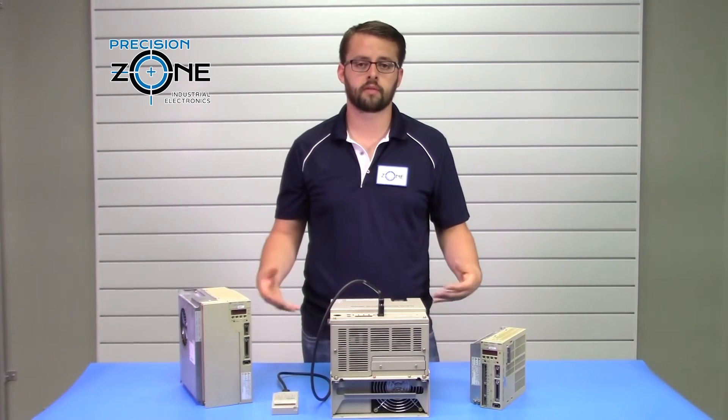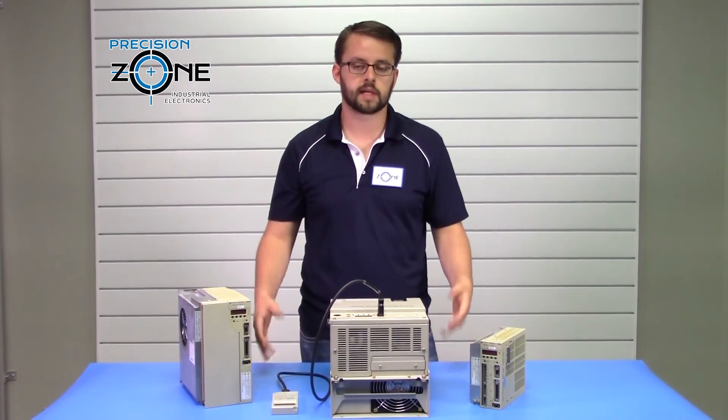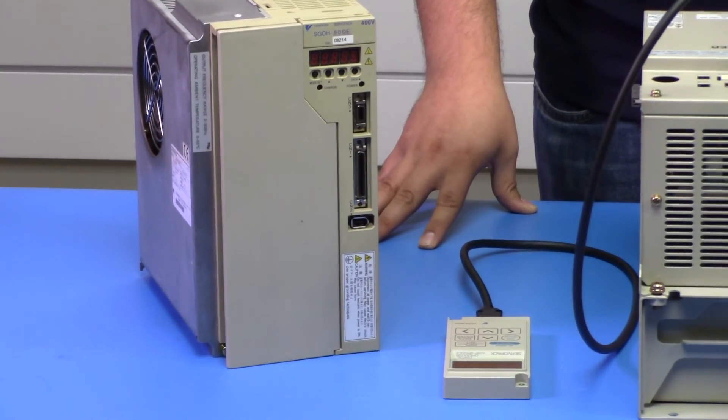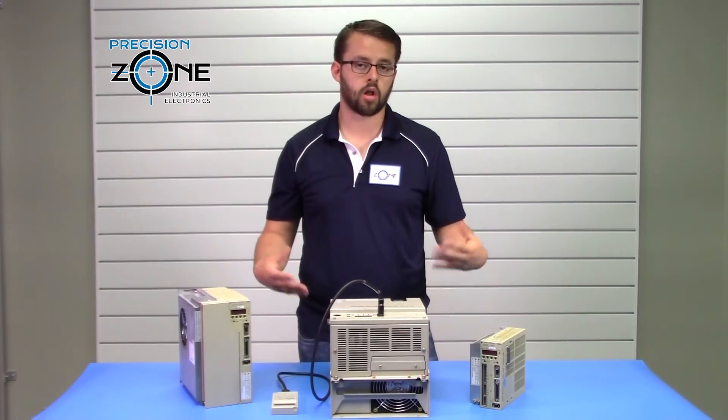Our qualified technicians recondition, repair, and test these drives in our custom built simulators and machines, along with a 12 month warranty for all our repairs, exchanges, and sales.